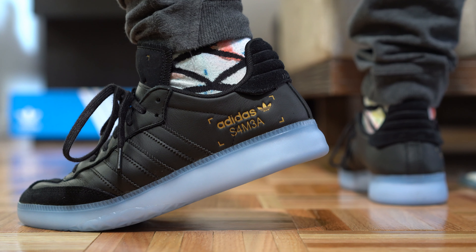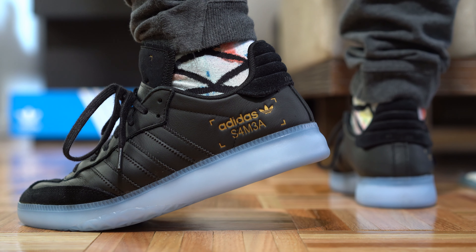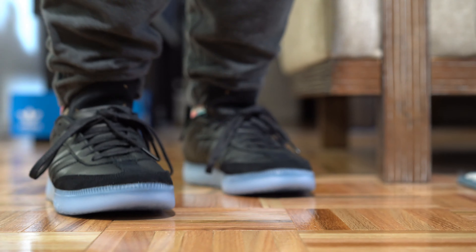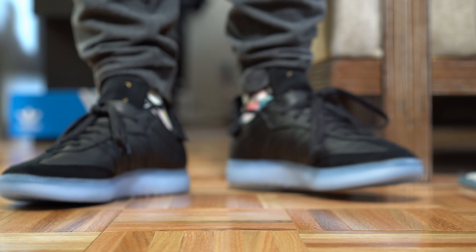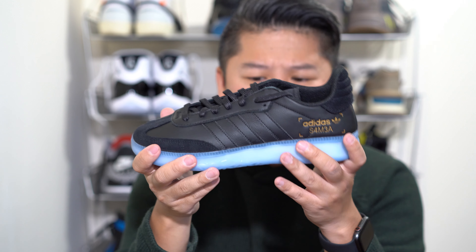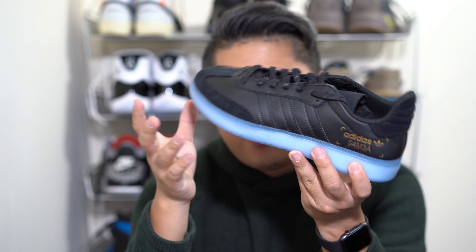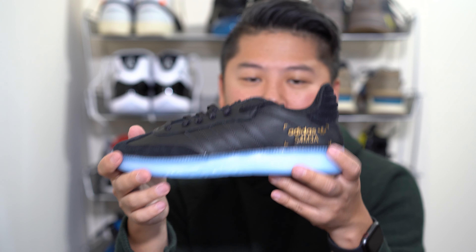Where this shoe is not the greatest for me is the midsole. The material in the outsole — or the cage around the Boost — kind of dampens everything. You can't really feel the Boost. Underfoot you can definitely feel it, but as you're walking you really can't. It feels like there's space between the Boost and the actual outsole and the caging. It feels really airy on the inside. Maybe that was done on purpose, but I don't really love that. I just don't feel the energy return — I wouldn't say this is a huge upgrade in comfort over your typical Samba.